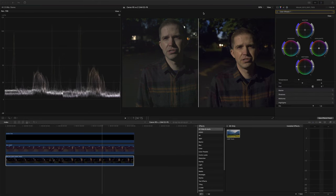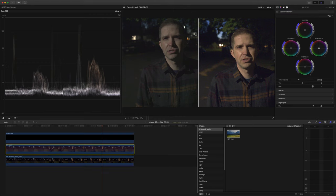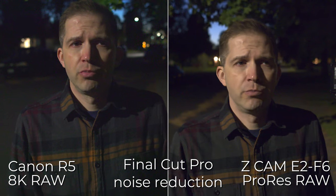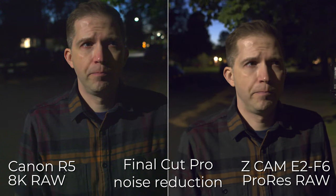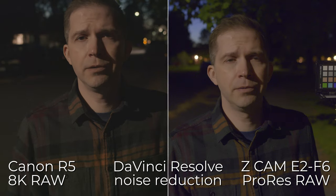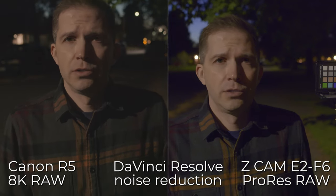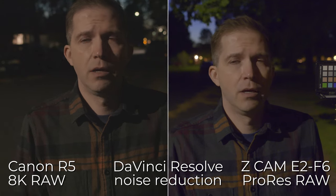You wouldn't really want to use RAW for really dark shots like this. I think you get better results in both cameras using H.265 codecs, which can both apply noise reduction. The Canon would probably definitely apply noise reduction; the Z-Cam gives you the option of turning it off. Final Cut did a terrible job — it looks like plasticky skin. DaVinci Resolve gives you a lot better control and better results with noise reduction, but it doesn't natively edit ProRes RAW, so you have to convert it first. It's kind of a hassle and not a workflow I like very much.